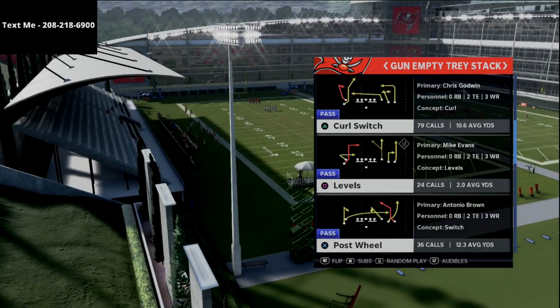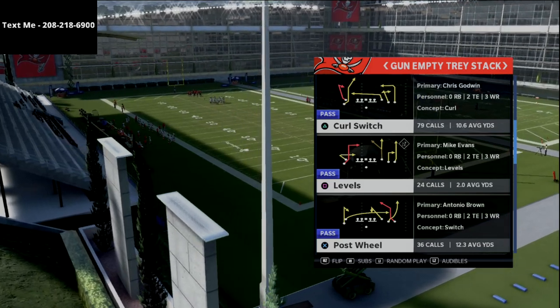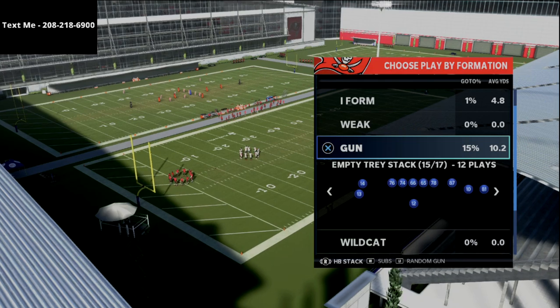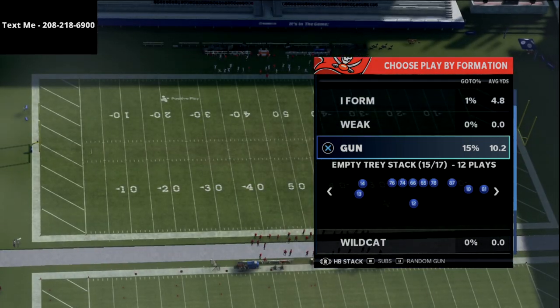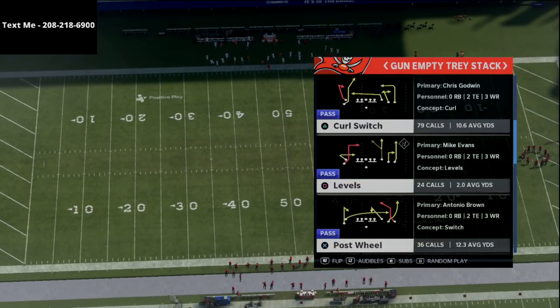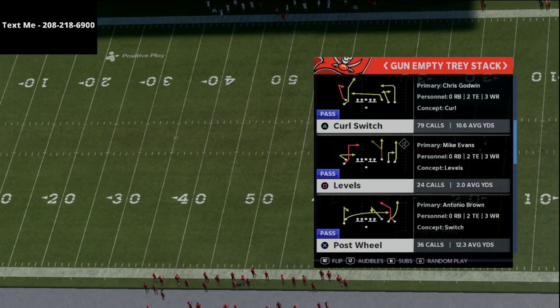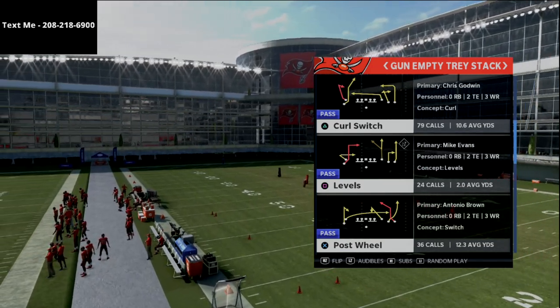Now we're talking about the gun empty tray stack. This can be found in the Pittsburgh Steelers Playbook. I did a previous video that explained some of the packages of this scheme, but I like to put the halfback stack package and sub in the receiver on the left side. We went over that in a previous video — you don't have to do that, but I think it works better. It gets better personnel in the field and allows you to audible around. We're going to be talking about the play curl switch here in just a second.